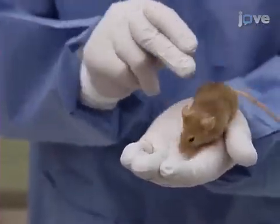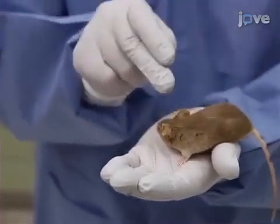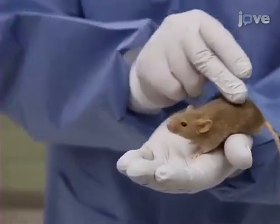Next, place the mouse in the palm of the hand for three minutes and pet the animal gently from the head to the tail, allowing the animal to move about freely.